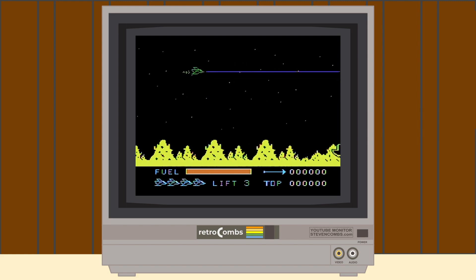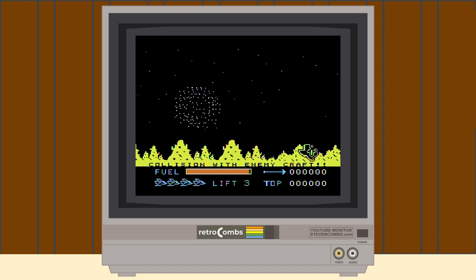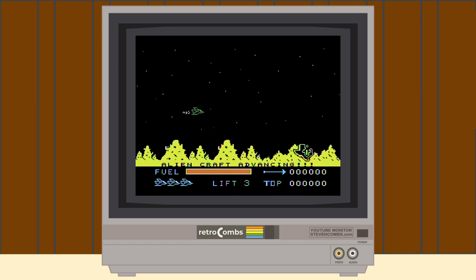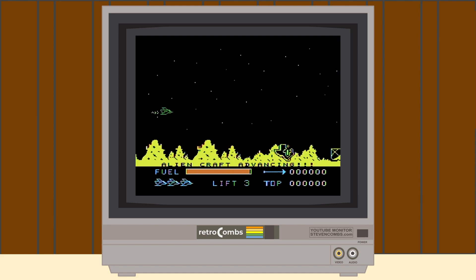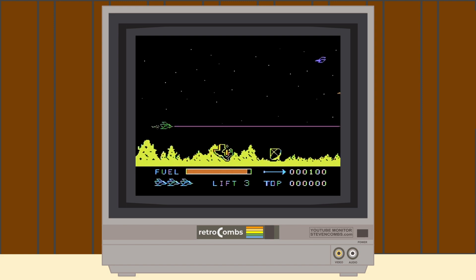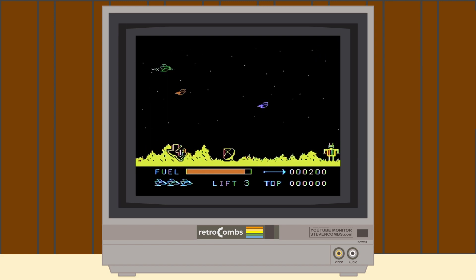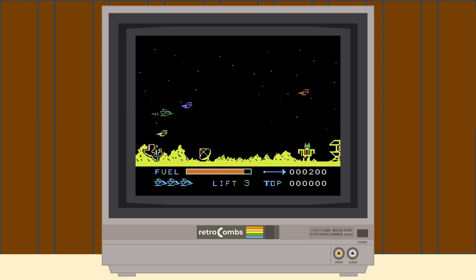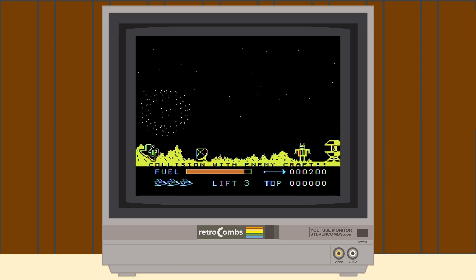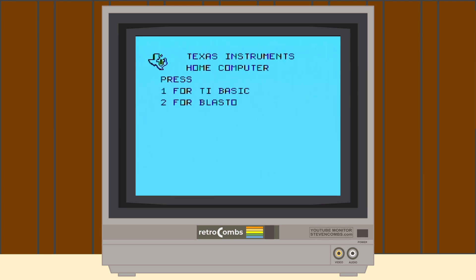Let's run through a game demo starting with Parsec. With Parsec working, let's try another game — Blasto.